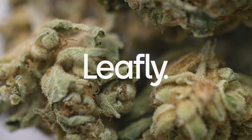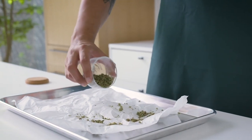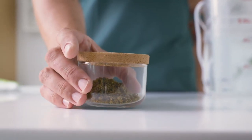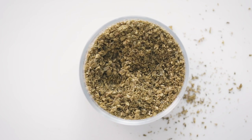Decarboxylation is an essential but often missed first step when making edibles. The process, which involves applying low and slow heat to dried raw flour, converts the non-intoxicating acidic cannabinoid called THCA into THC. Skipping this step can result in a weak or inactive finished product.